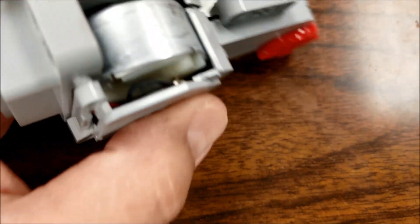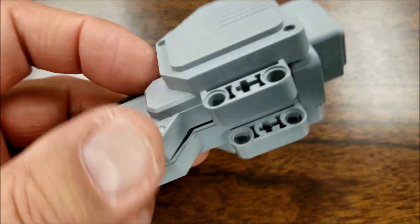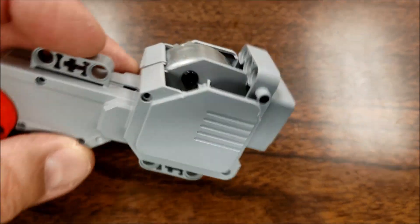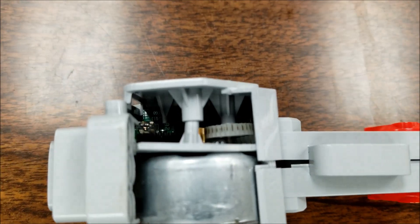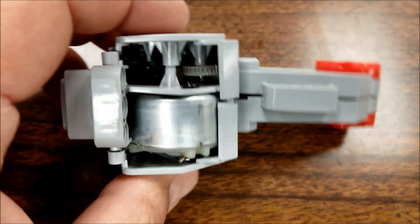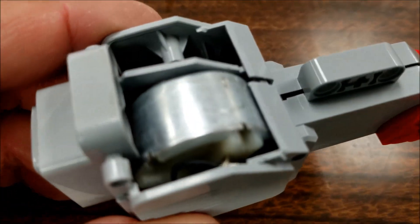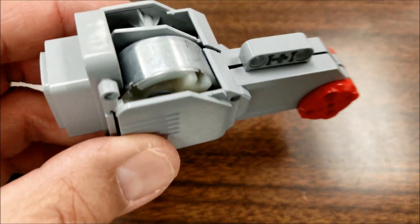And a gray gear right there. Sorry about the focus on this. We definitely had to unscrew it — it was a heck of a time finding the tool to unscrew this. But just letting you see what's inside here, because I have never seen inside one of these large motors before. So we thought, if it's dead, at least we can show everybody what's inside this large motor, what's actually going on.